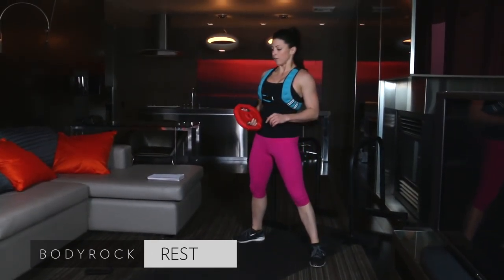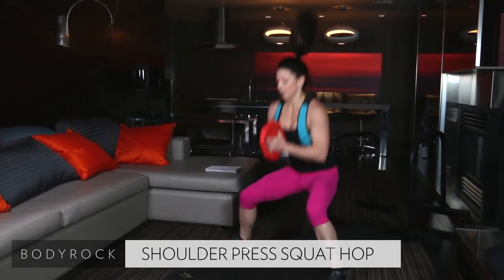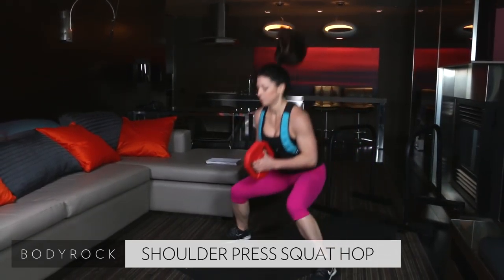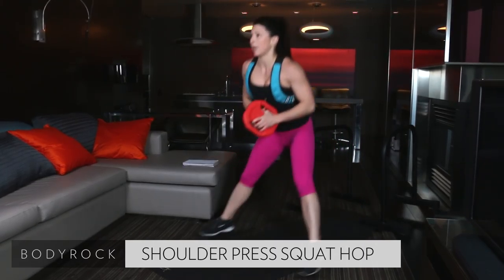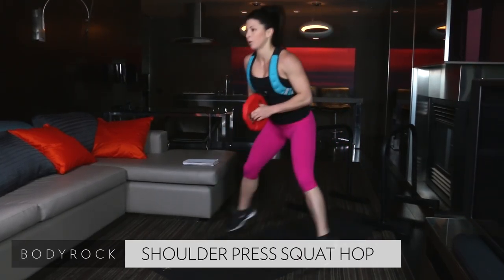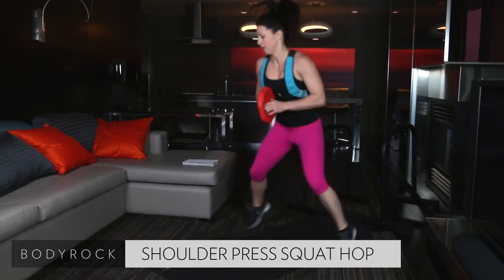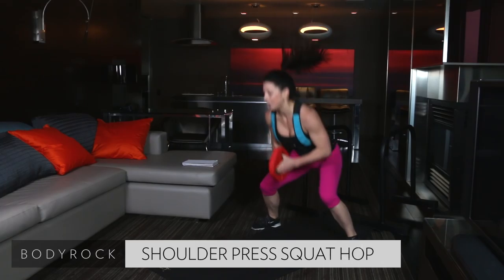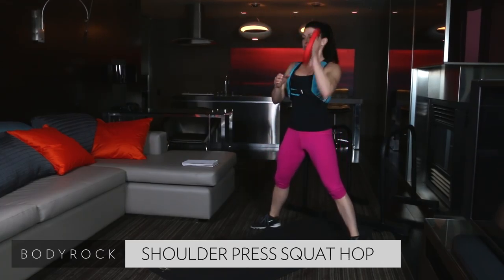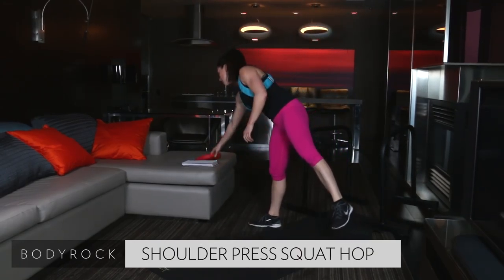Here we go, from the top. Shoulder press. 40 seconds on the clock. Press. Hop front. Hop back. Shoulder press. Stay low. Press it up. Firm grip on that weight. 20 seconds. Nice job. If you've got to modify and take that hop out, that's okay. If you want to do this, totally fine. Last three. Last two. And one. Nice job.